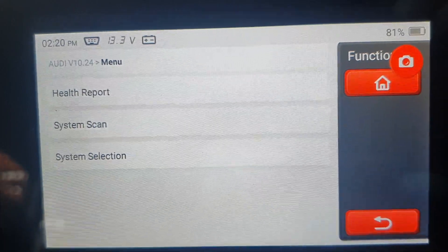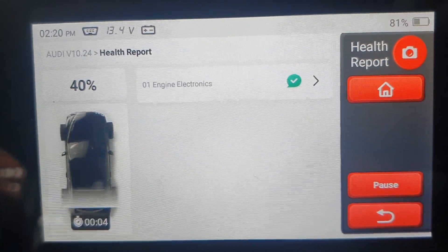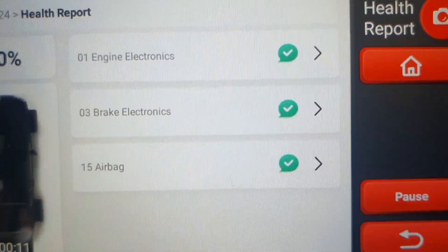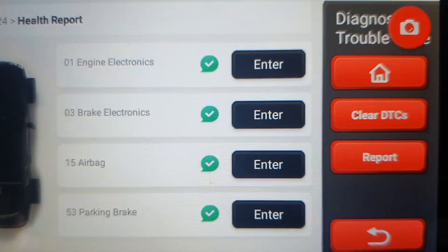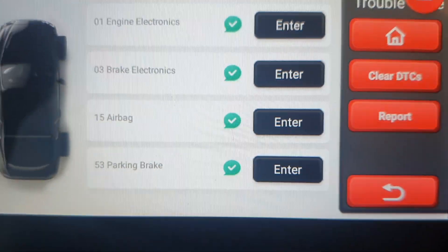It communicates with ECUs and goes through engine electronics, brake electronics, airbag and parking brake. These will be the four common functions on Audis that you want to do, and if you've got a green tick like that, everything's good — no issue.